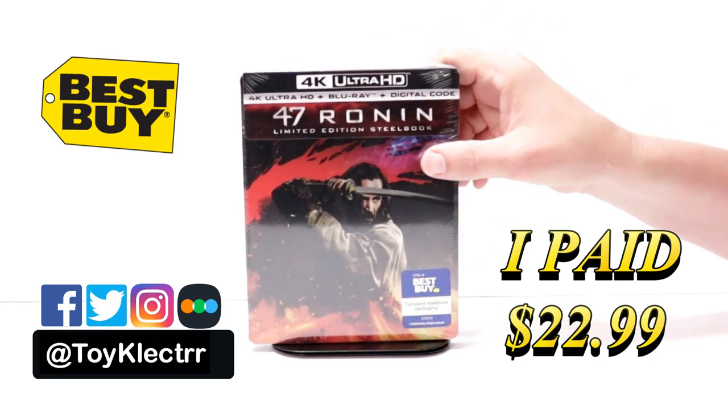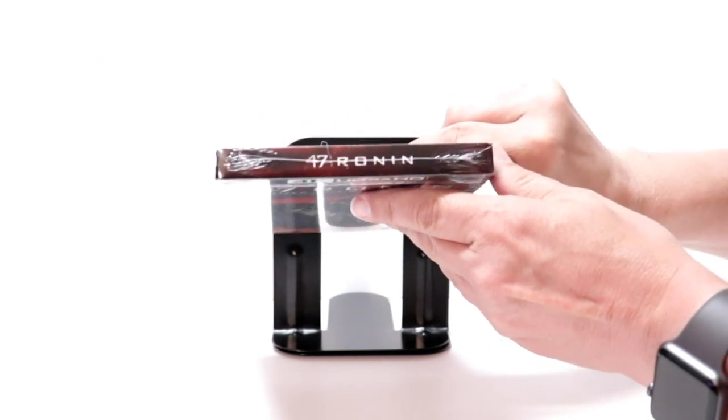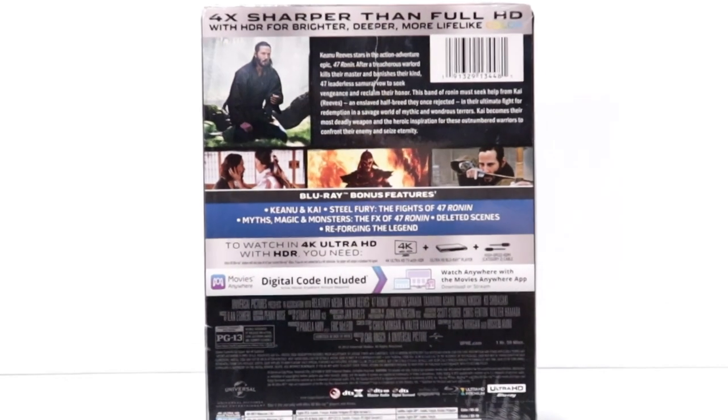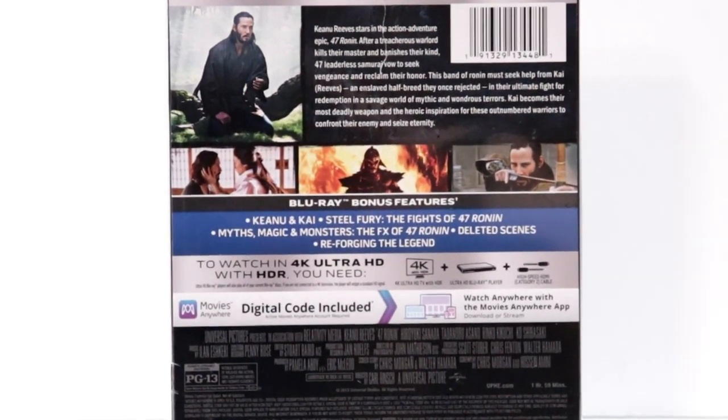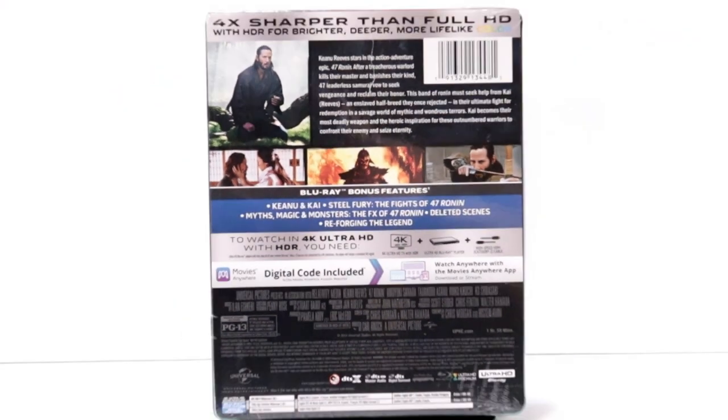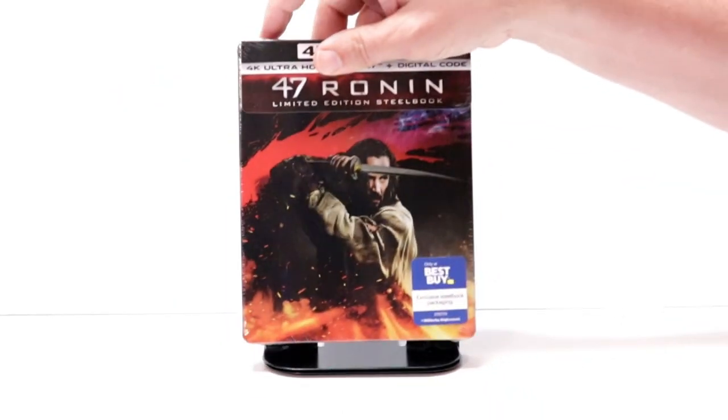Here's the front, and here's the top, and here's the back. If you'd like to read up on it and check out these special features, you can go ahead and pause and do so. I'm going to go ahead and remove this from the wrapper and make you take a closer look at this steelbook.